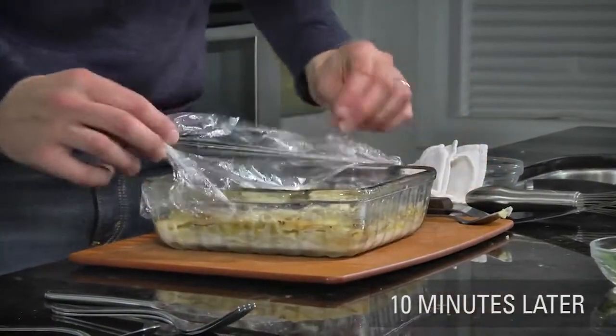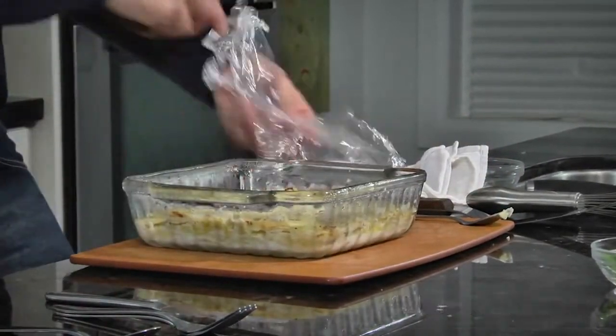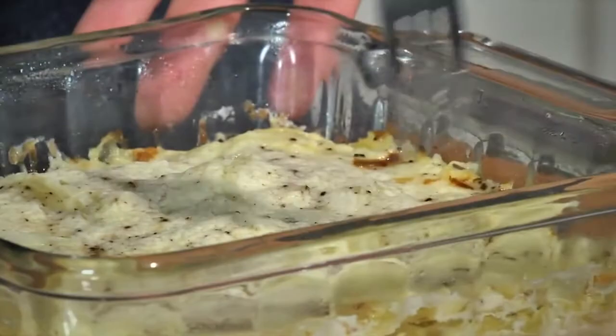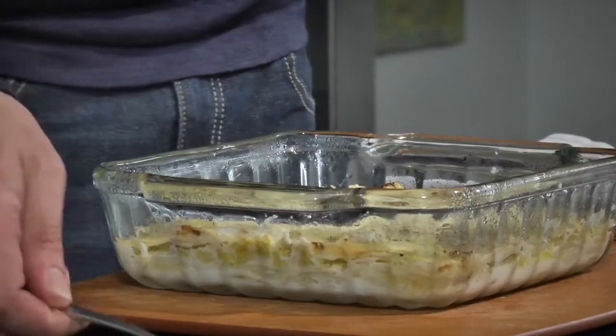We're going to remove the plastic film. We're going to be careful not to burn ourselves on the steam. I can just smell that cream sauce mixed in with the cabbage, the potatoes, and the onion — super flavorful. And just by inserting a fork or a knife, I can feel it smoothly goes through those layers of potato, onion, and cabbage. This is very tender. This is ready to go.